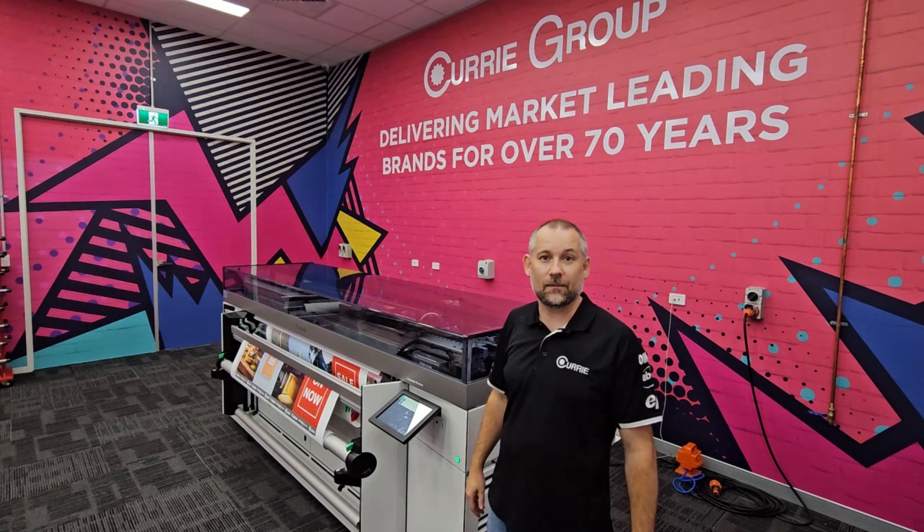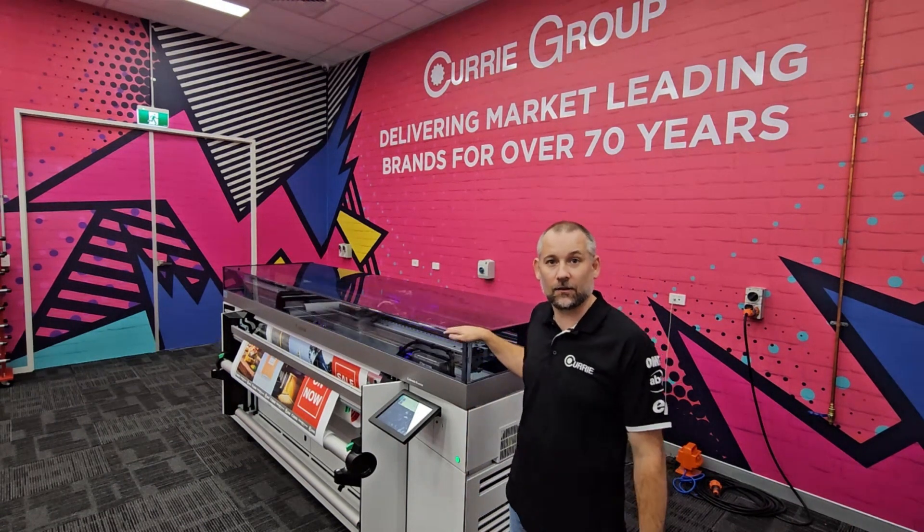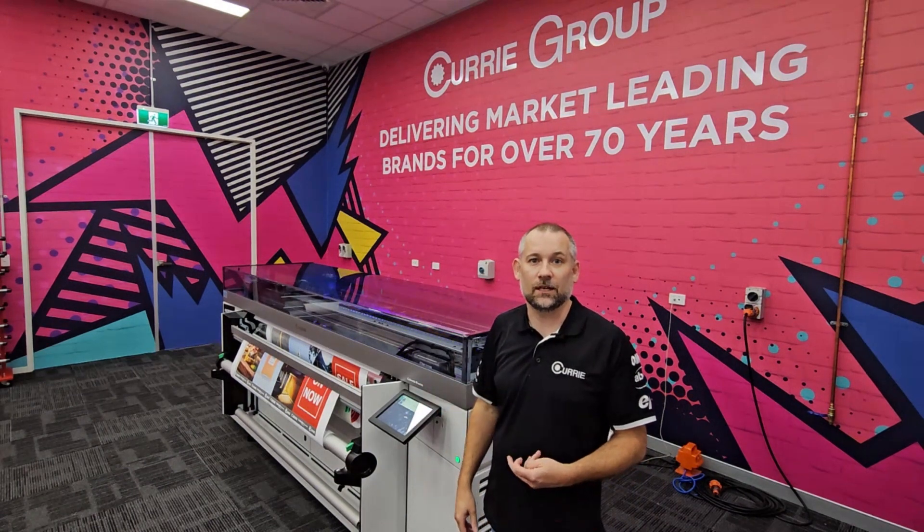Hi everyone, it's Ashley coming from the Currie Group Demo Centre in Sydney. I'm standing with our Canon Colorado M series. Today we're going to show you the different finishes you can achieve on this machine.